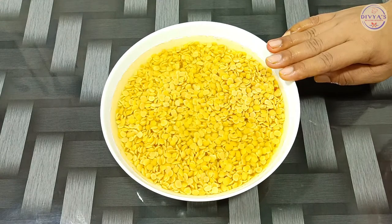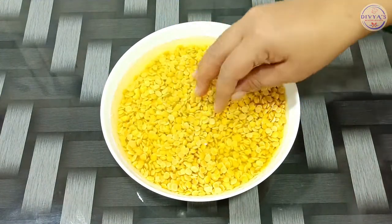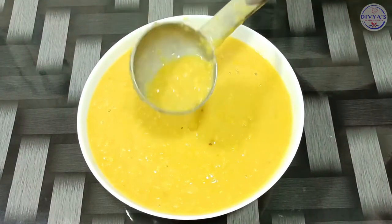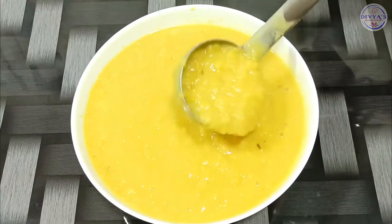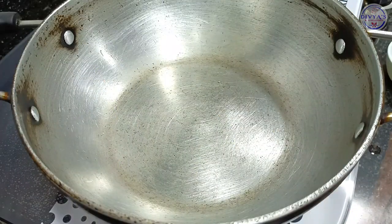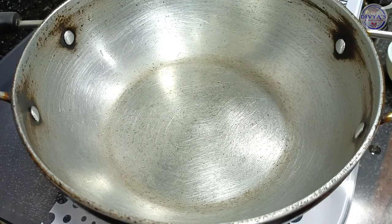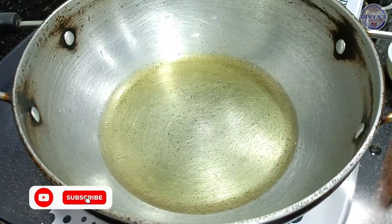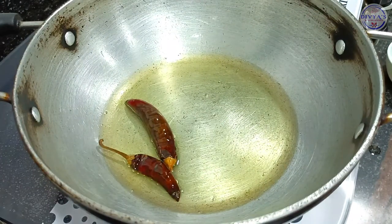Add the rice and boil it well. I will boil it — now we can boil it well. When we keep it, we will boil it well and stir it well. This is already boiling — now I will boil it well.